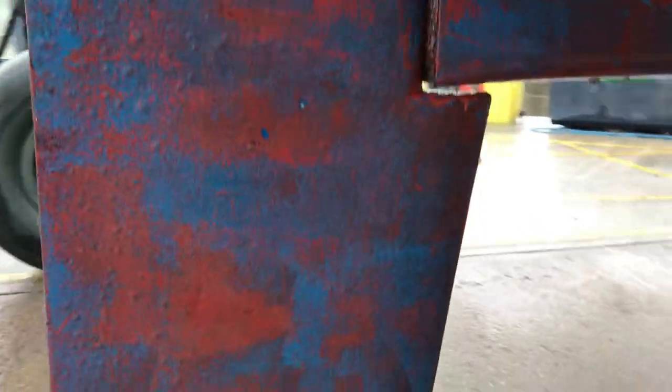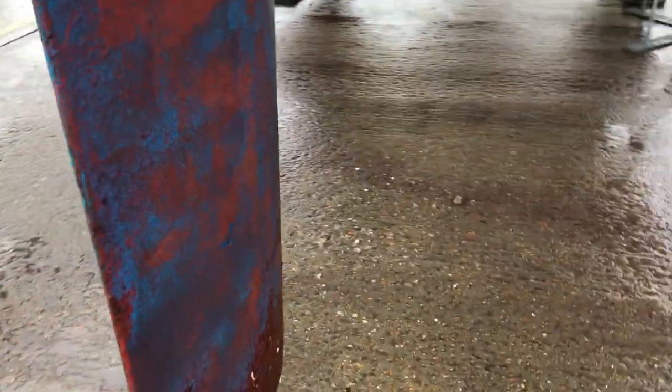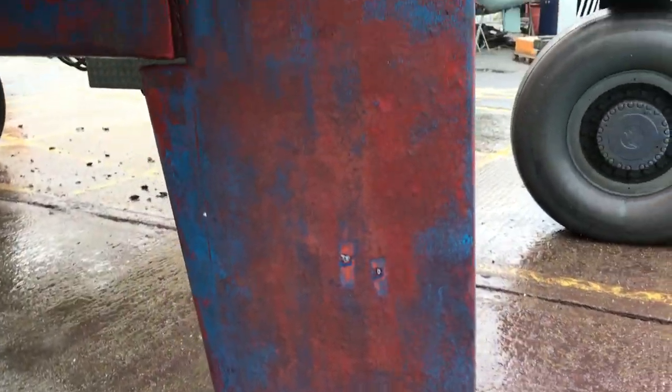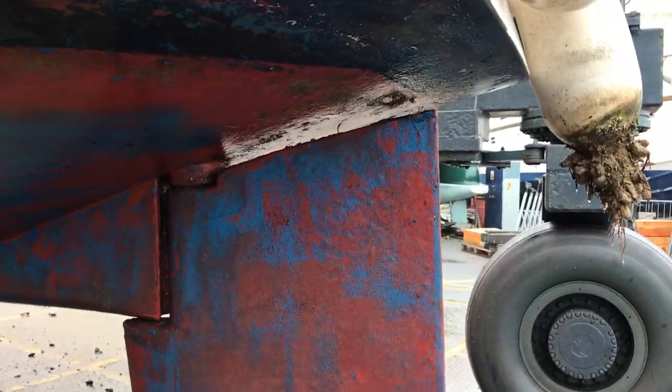As you can see, we've got a nice long rudder there — looks good and strong. We're looking for any dents, cracks, deformation, impact damage, etc. And it does look pretty good.